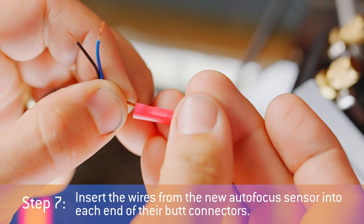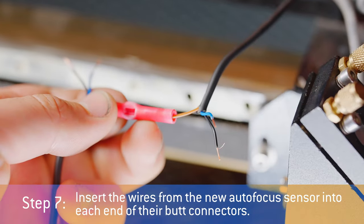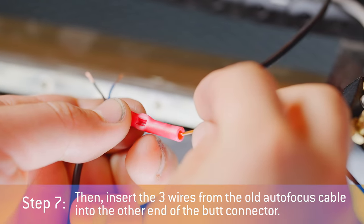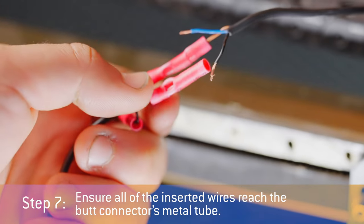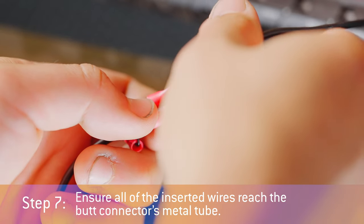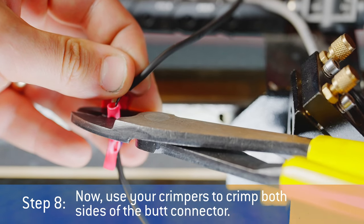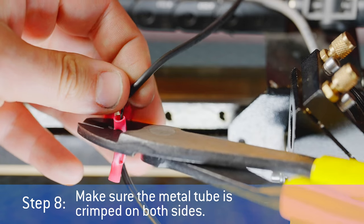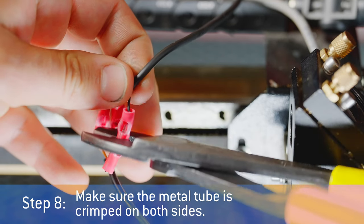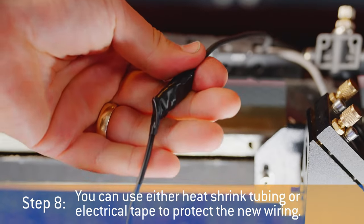Step 7: Insert the three wires from the new autofocus sensor into each butt connector. Then insert the three wires from the old autofocus cable into the other end of the butt connector. Ensure all of the inserted wires reach the butt connector's metal tube. Step 8: Now use your crimpers to crimp both sides of the butt connector. Make sure the metal tube is crimped on both sides. You can use either heat shrink tubing or electrical tape to protect the new wiring.